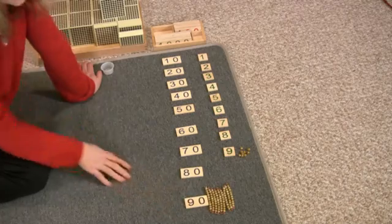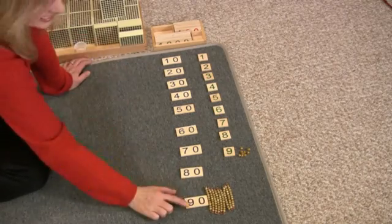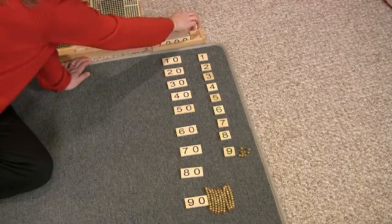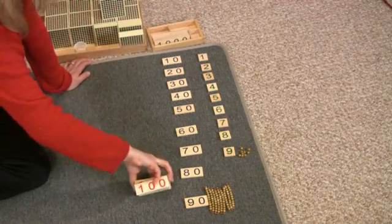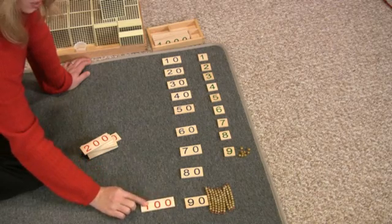What comes after nine tens? Your child will say ten tens. That's right. Ten tens is one hundred, so now we have to move to the one hundreds place.